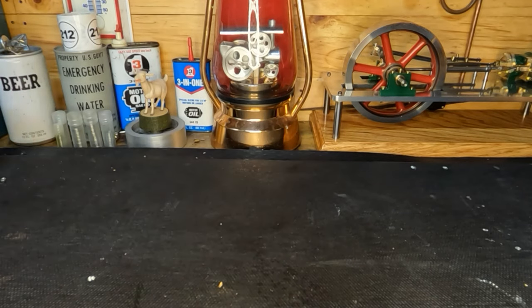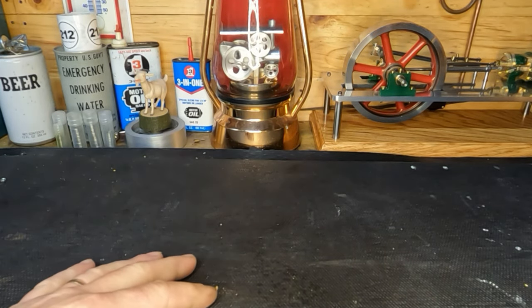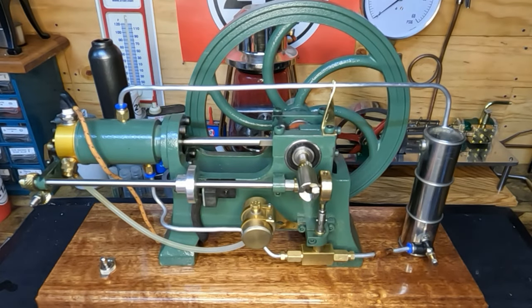Hey YouTube, welcome back guys. It's been a little while since we've made a video, but I wanted to show you what I had been working on off camera. You guys have seen this engine before, but I've been spending a couple nights out here, a couple hours every couple of nights, and I got this finished. I'll pull you guys out so you can see, and we'll set it right here and take a look at it together. You guys remember that hot bulb engine, right?